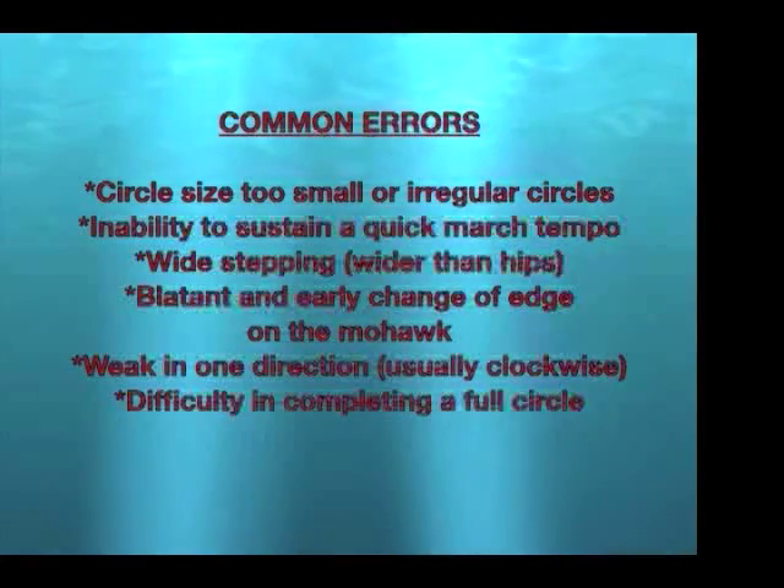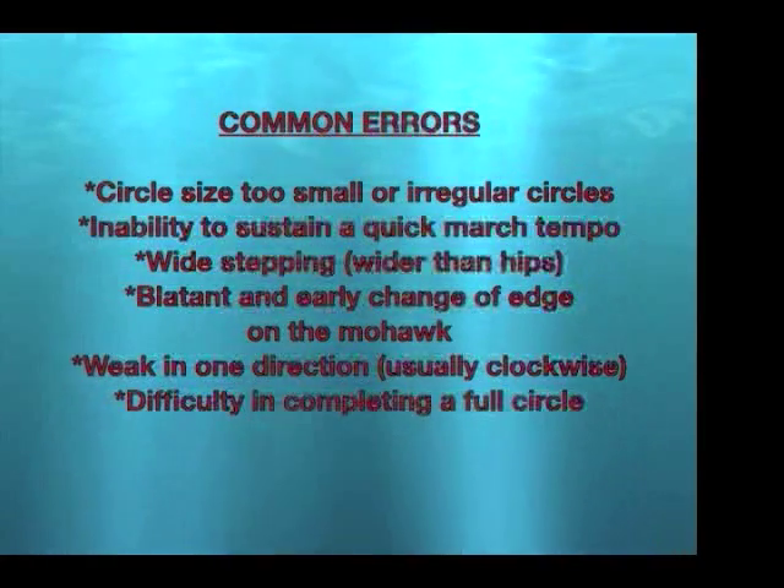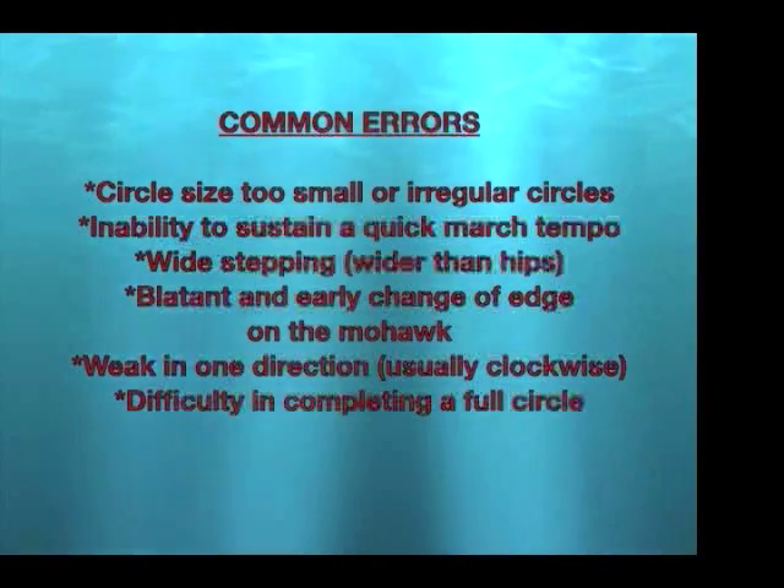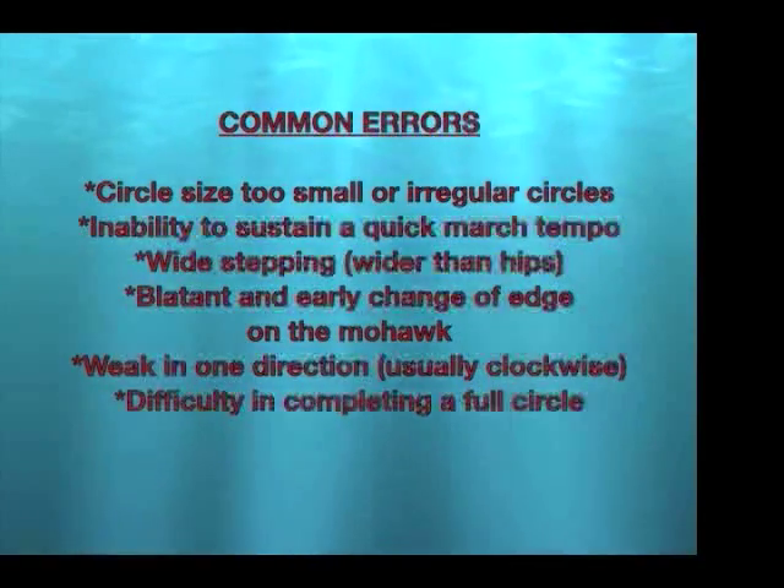Common errors include: circle size too small or irregular circles, inability to sustain a quick march tempo, wide stepping wider than the hips, blatant and early change of edge on the Mohawk, and being weaker in one direction — usually the clockwise direction.